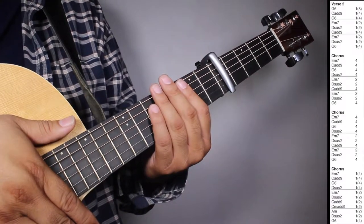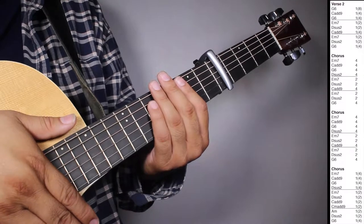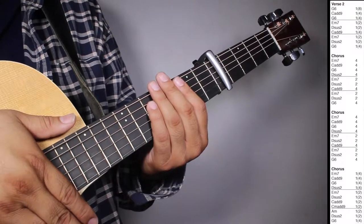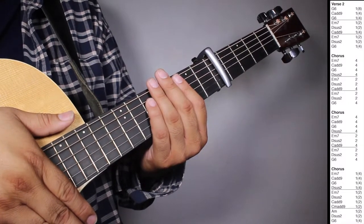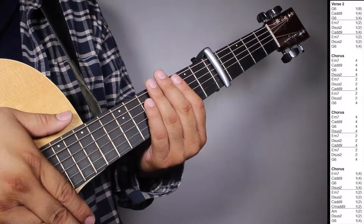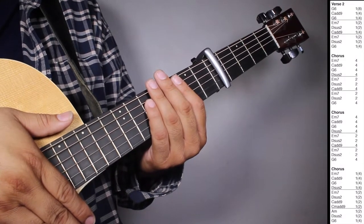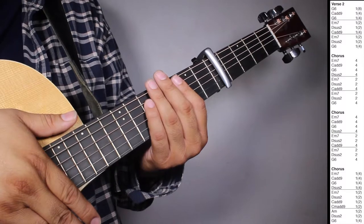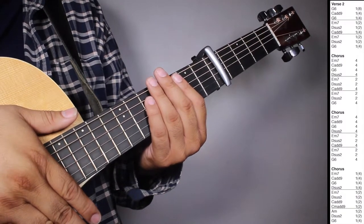Okay, now on verse two we have one set of G6, one strum counting eight beats. C9, one strum counting four beats. G6, one strum counting four beats. And then one set of E-7, one strum counting two beats, this is two, one strum counting two beats. C9, one strum counting four beats. And then one set of E-7, one strum counting two beats, this is two, one strum counting two beats. G6, one strum counting four beats.